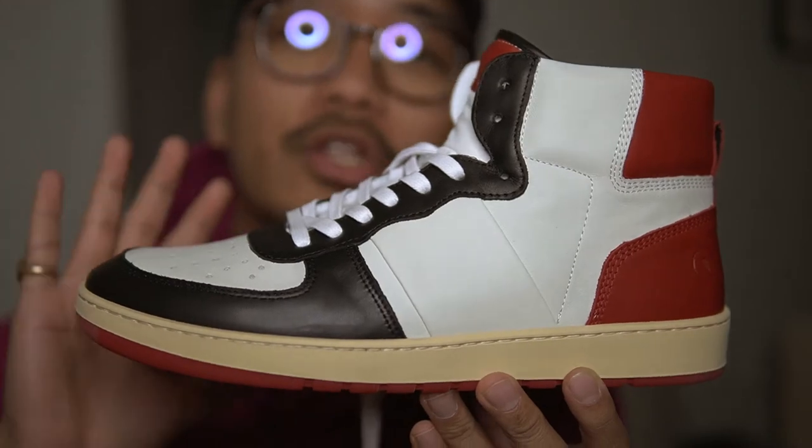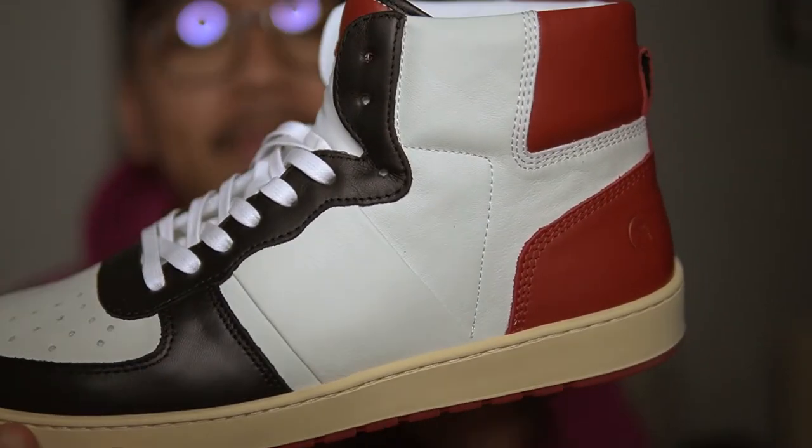You know what the difference is? The smell. A brand new Jordan One smells like glue. This sneaker right here — that's when you know automatically it's on a different level. It smells like leather, it smells like a Prada loafer. That's what I'm trying to say. We can't really compare it to the Jordan Ones — it's a different level.